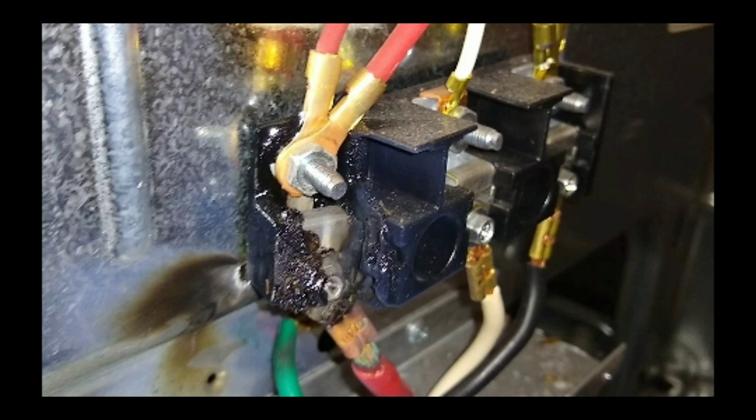In this video I'll be replacing a burnt terminal block on a range. You will need a 3/8 deep well socket and a Phillips head screwdriver. If this is your first time here, welcome to the DC Appliance Repair channel.